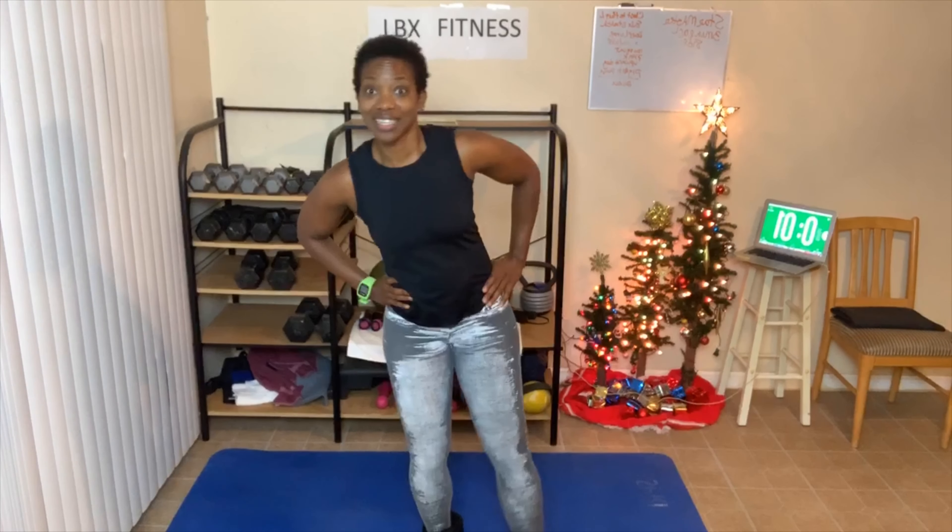We're getting ready to switch legs soon — I'm excited! Anybody else feel the burn? Keep your abs tight. Cross, front, side, back, cross. Ten seconds left. Cross, front, side, back, cross. Let's go.